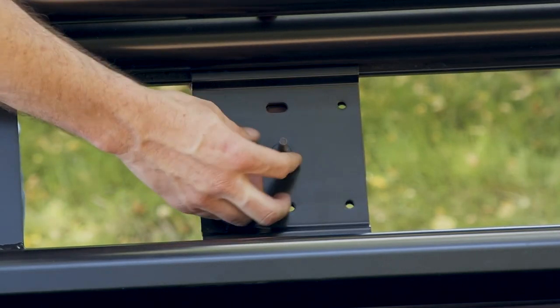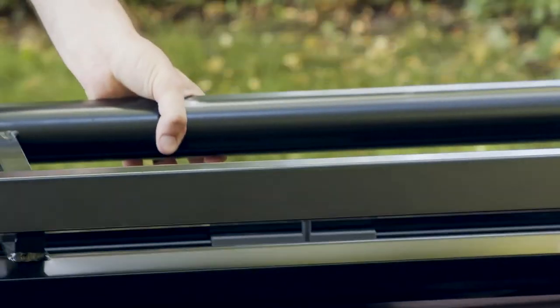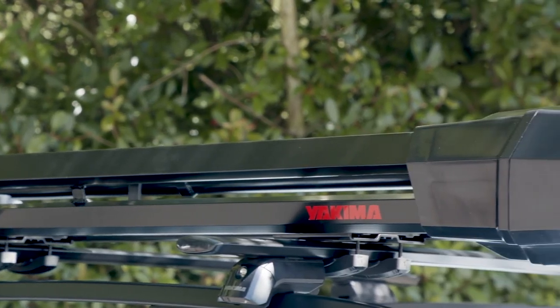Loosely tighten the hardware, making sure the bolt head is captured in the underside channel. Then return to the previous installation steps for mounting the double-haul onto your crossbars.